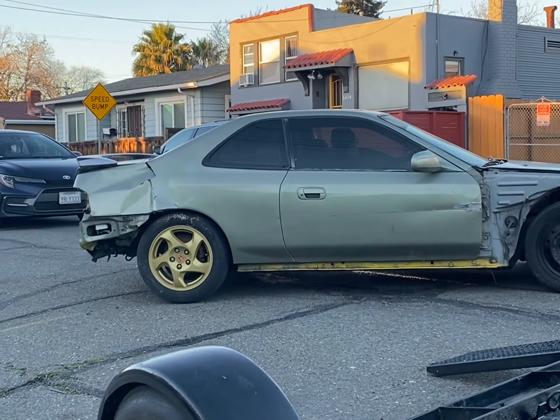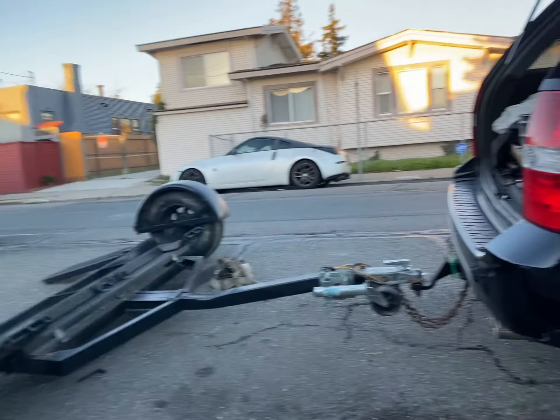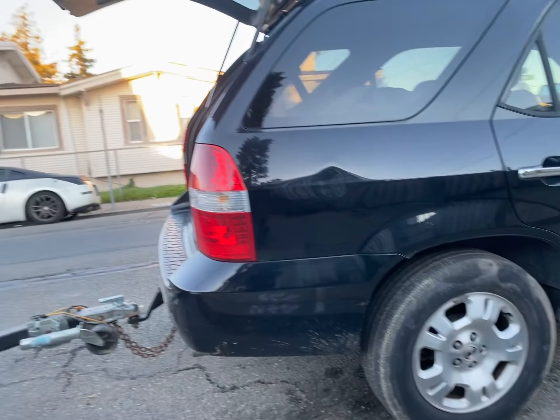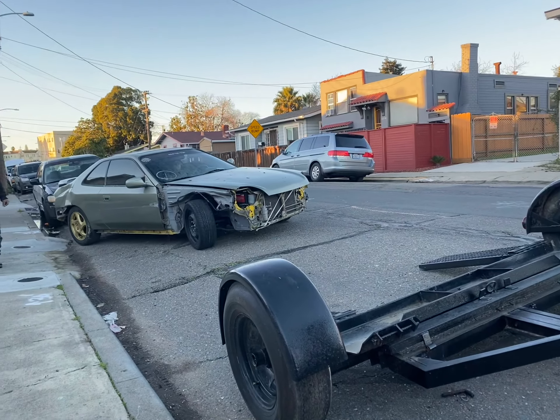This is about a 3,000-pound car. This dolly might be at 3,500-pound capacity. The tow car is a 2002 Acura MDX — it can handle about 4,500. So we'll hope for the best.